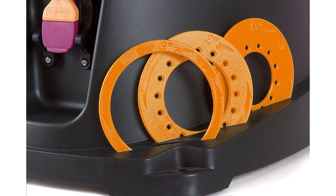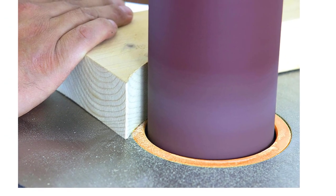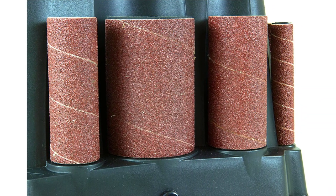Along with the sander, you will get 6 different types of sleeve attachments: 1/4-inch, 1/2-inch, 1-1/2-inch, 2-inch, and 3-inch respectively. There is a 2-year manufacturer's warranty on the WEN 6510T that includes free repairs within the warranty period.